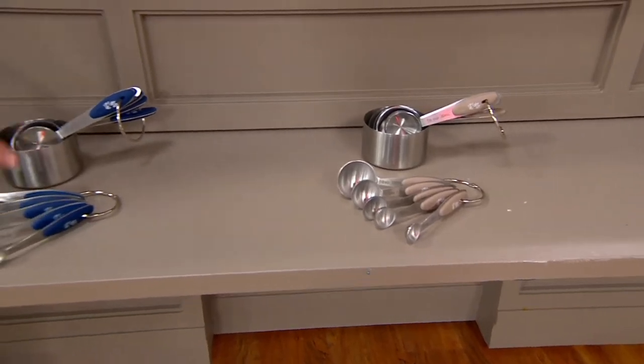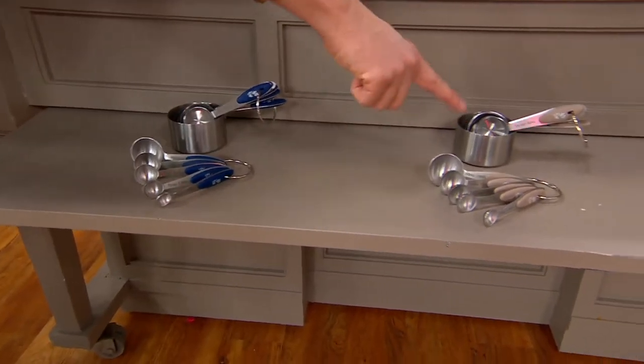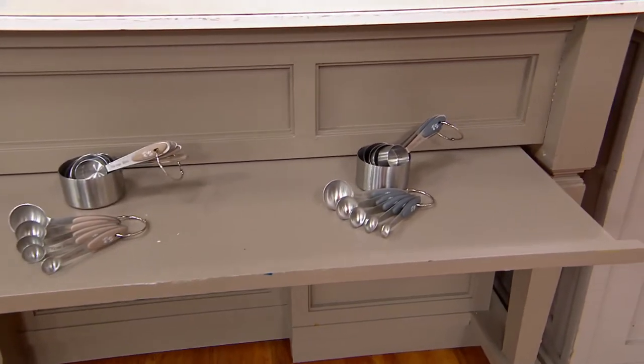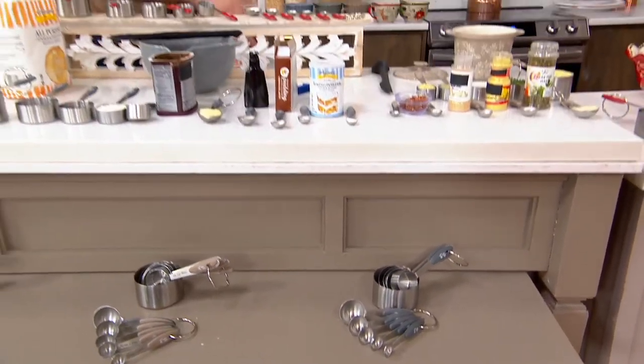So we've got blue, taupe, gray, and the red. Fewer than 800 now to go around in each one of these sets.